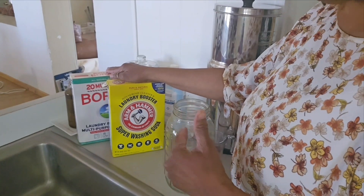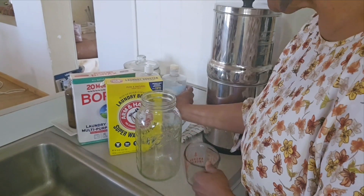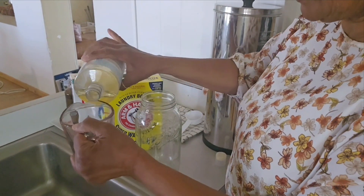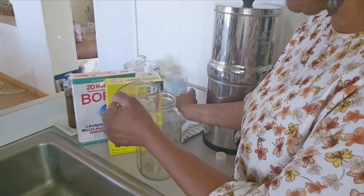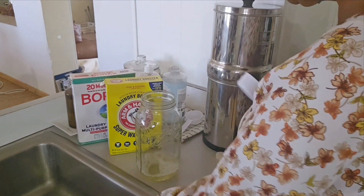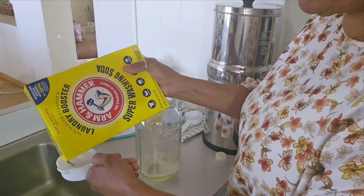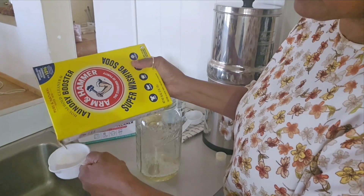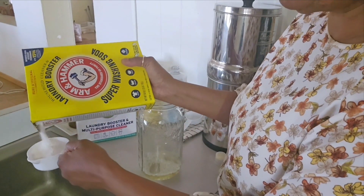Those chemicals transfer onto your clothing, towels, sheets, and all of that transfers onto your skin and into your bloodstream. I am going to make a half a gallon's worth, so we start with half a cup of castile soap. Next is half a cup of laundry booster, or washing soda. This is not the same as baking soda, so make sure you get washing soda. You can find this in the detergent aisle at your grocery store — Walmart usually has it on the bottom shelf.